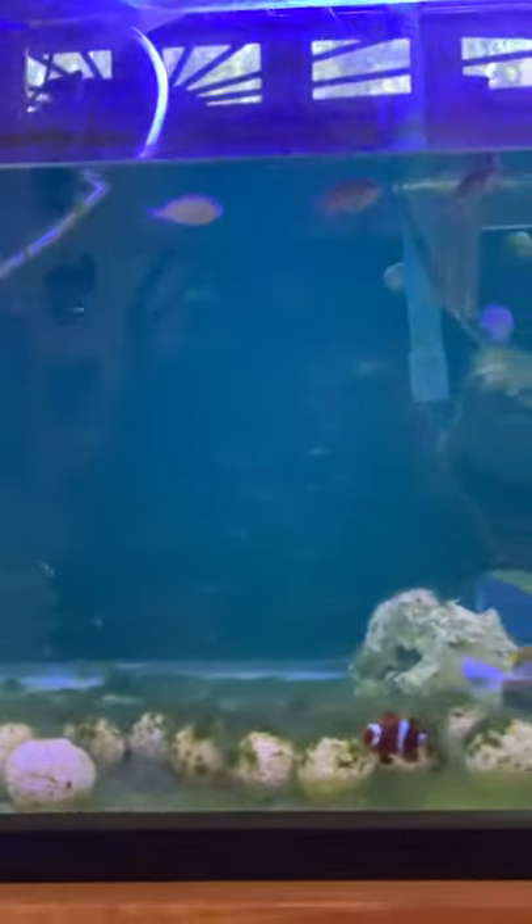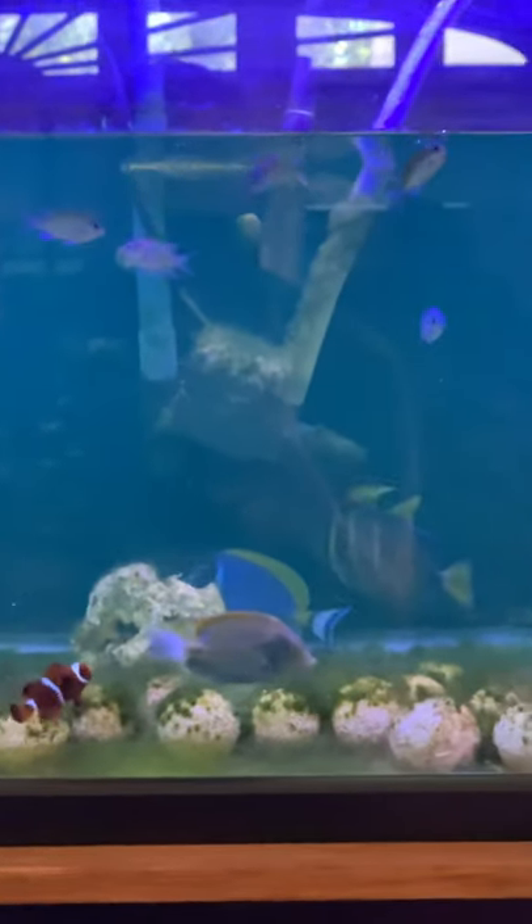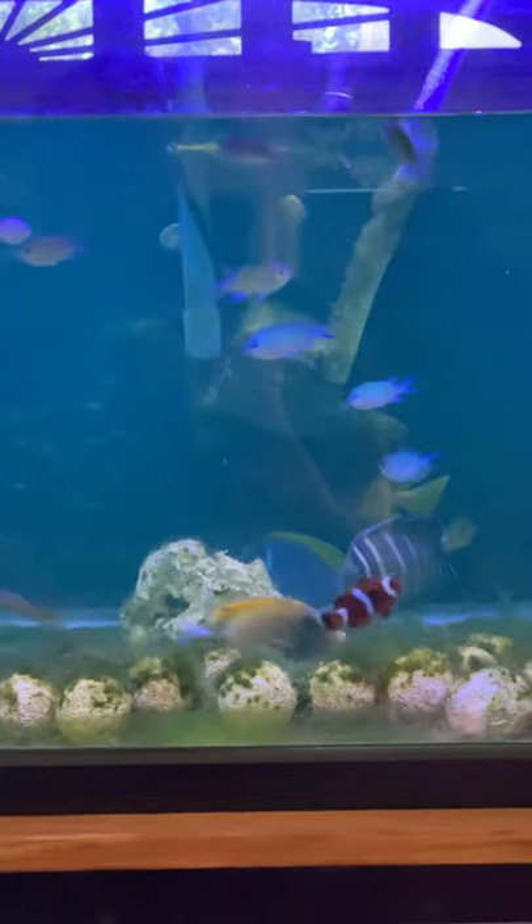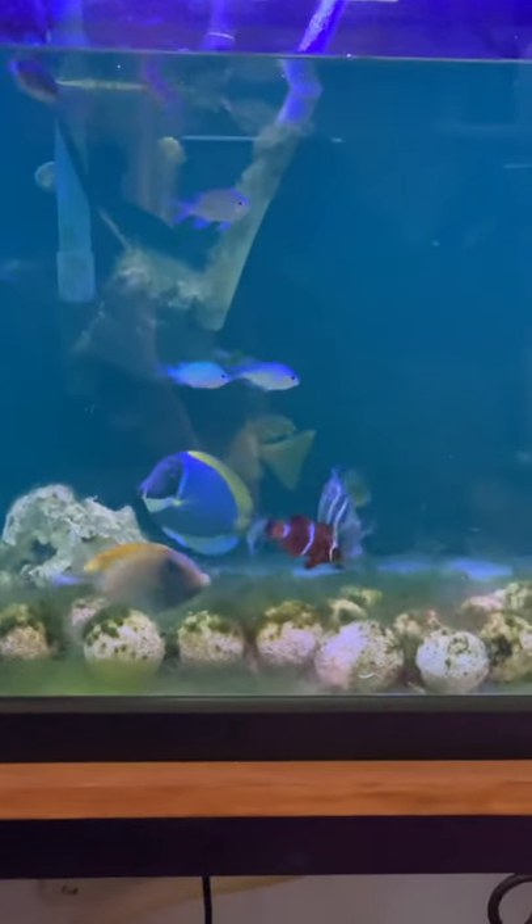Then you can get it home and quarantine it. Generally, these fish are boxed in the afternoon the day prior, so before 24 hours have even elapsed, you could have your fish acclimated and in quarantine in your own system. That's all good stuff.